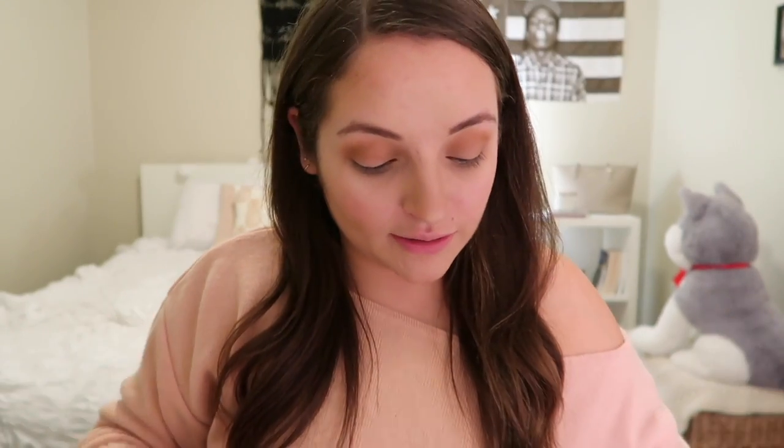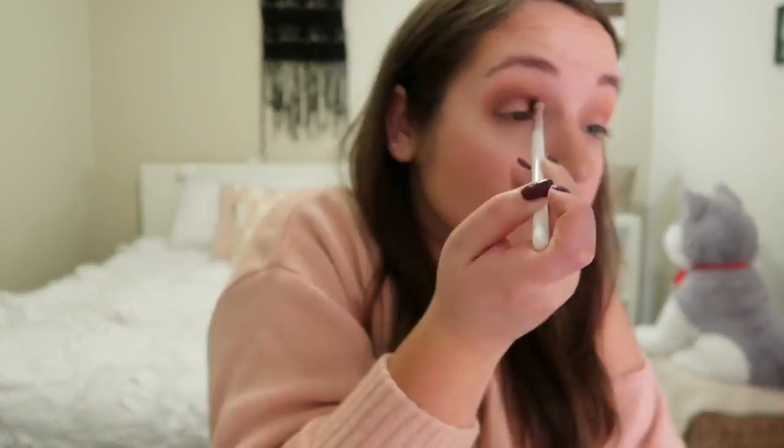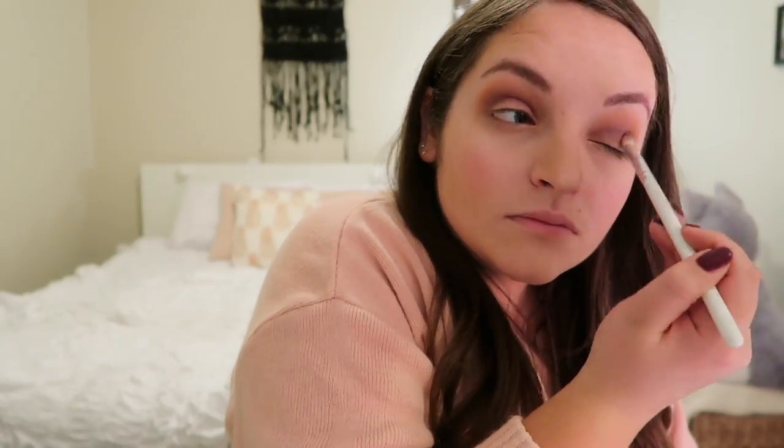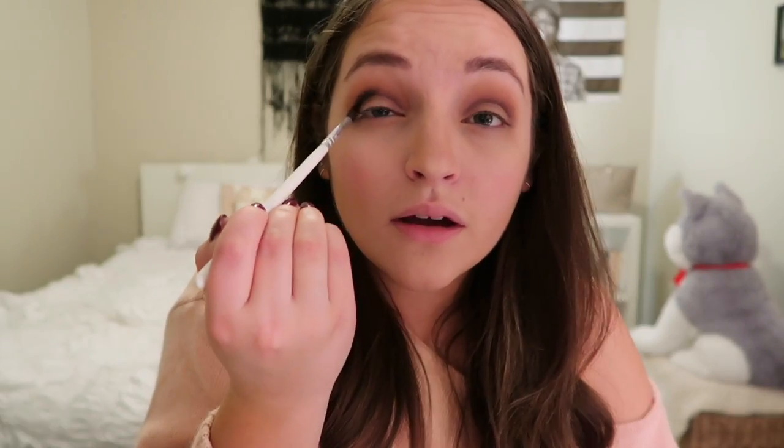Next I take the JH 33 brush and use a little tiny bit of the purple color called Royalty, putting it right in my crease. Then I go back in with the blending brush JH 30 to make sure it's blended in. Then with the smaller blending brush JH 40, I take just a tiny bit of the really dark black shade called Abyss — barely dabbing it in — and put it on the outside corner of my eye right up into the crease, blending it out again.